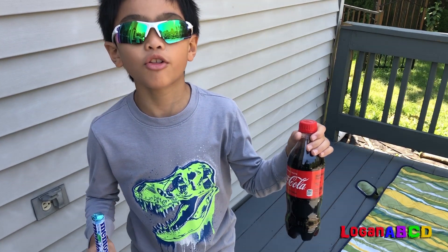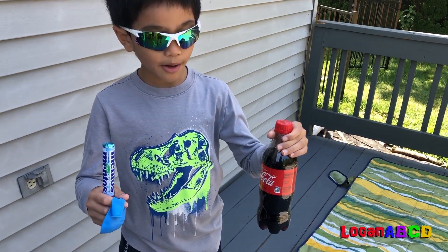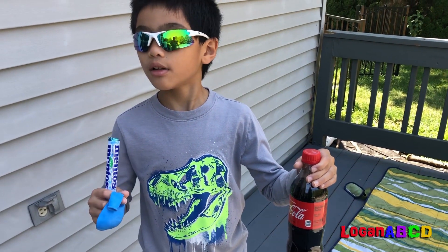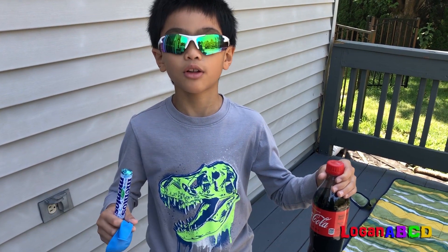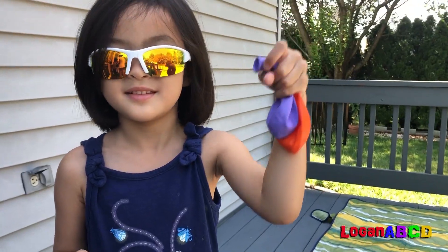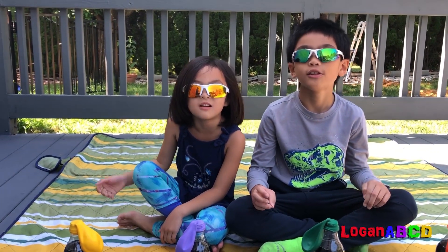Hi guys, we're going to do another experiment. It's basically the same thing that we did last time — I'm gonna put Mentos with Coke and Mentos with Diet Coke to see the difference, and learn colors with these balloons. Let's start our experiment. Let's learn our colors.